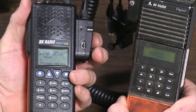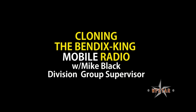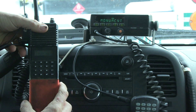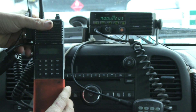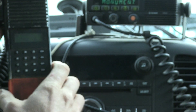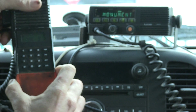Now we'll run out to the truck and program our mobile radio. Hey everybody, we're back — continuing on with cloning radios. We're out here now looking at the mobile truck radio. We're going to clone from our Bendix King digital handheld radio to our Bendix King mobile radio. This one happens to be a digital but they're all the same.